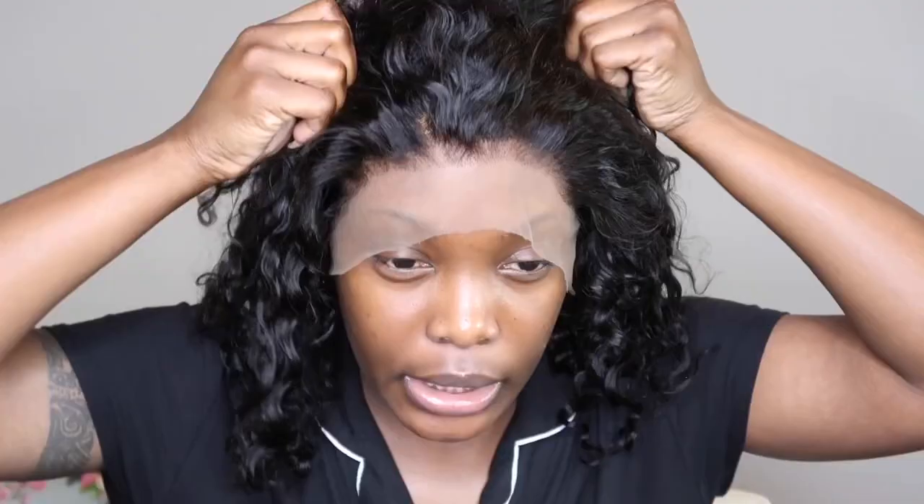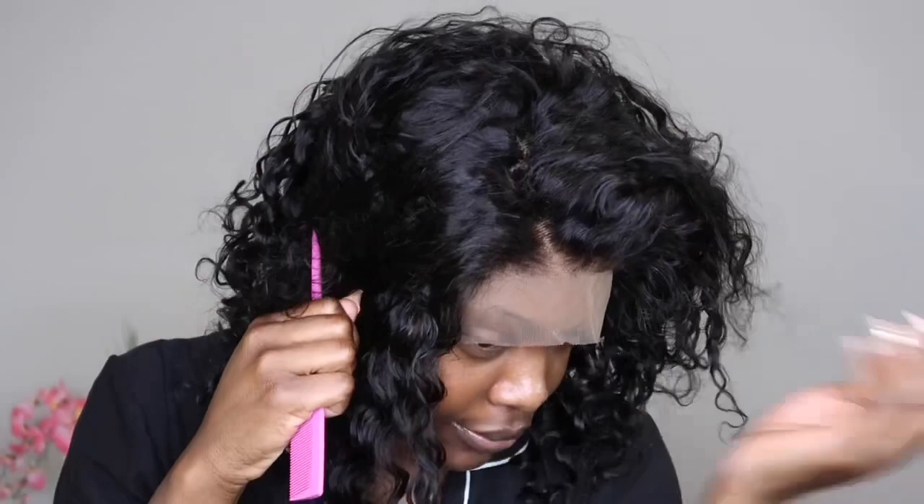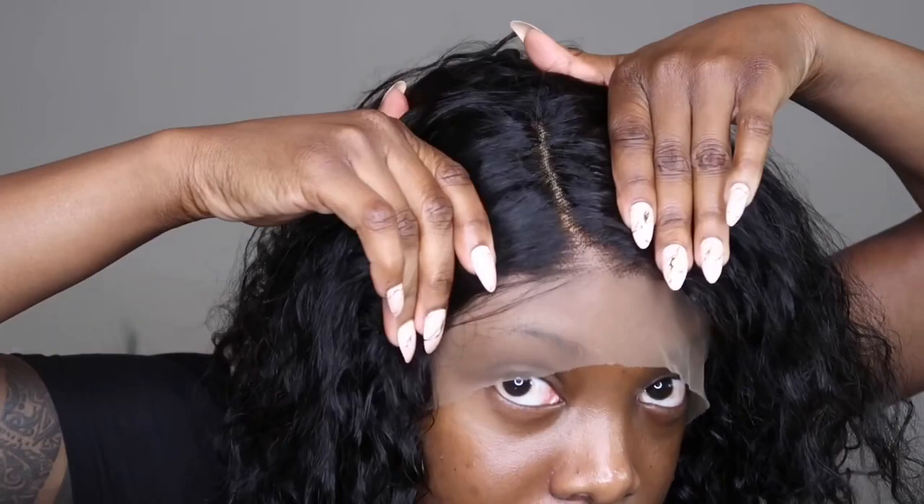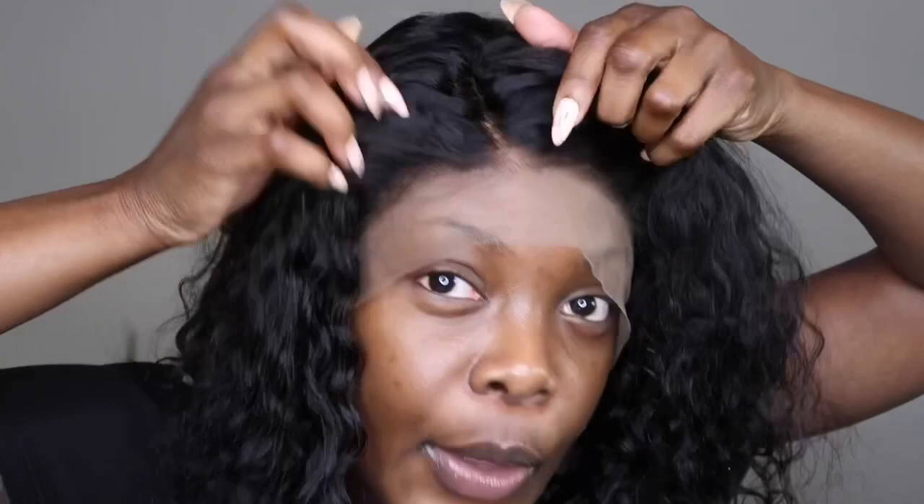So this is the wig right here. Let me slide it back and show the part first. I can see it has a slight side part. The hair is really soft. I have my cap on underneath and I'm gonna fix it. I just wanted to see how the wig fits. The baby hairs are really nice and it has a nice gradient effect.